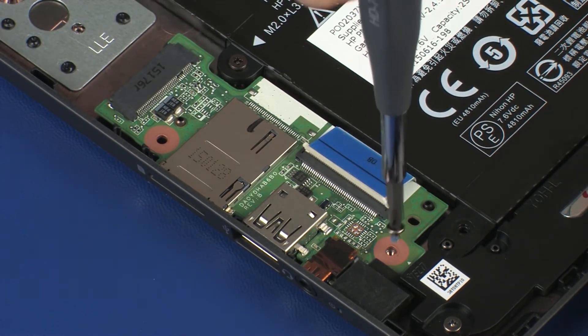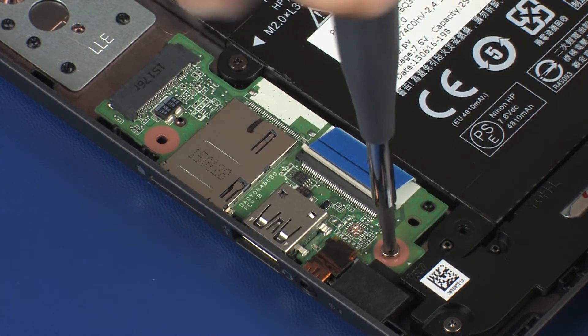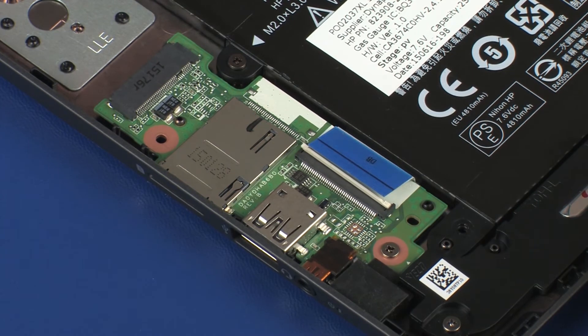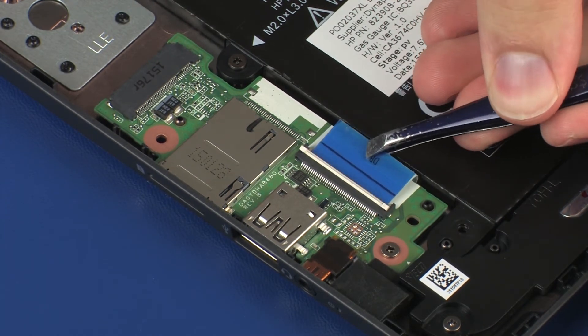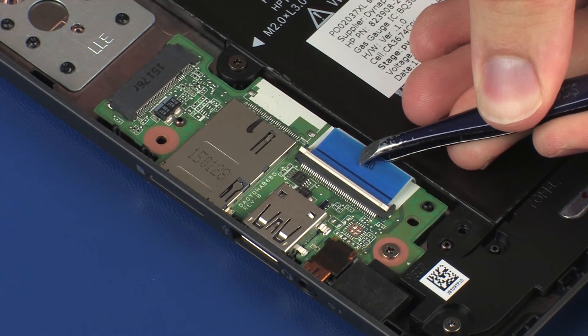Replace the 3 mm P1 Phillips-head screw that secures the audio board to the base enclosure. Insert the audio board ribbon cable into the audio board ZIF connector on the system board and press the locking bar down to lock the cable into place.